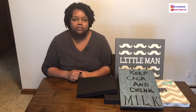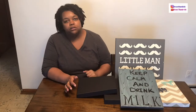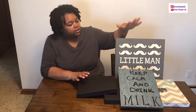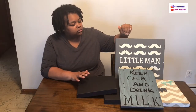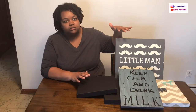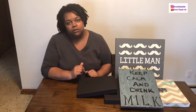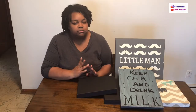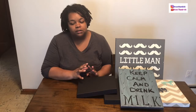Hi everybody, welcome back to my channel! Today I'm going to be doing a DIY project. I have some decorations that were in my son's nursery when he was a baby — he's four now — so they've just been sitting in storage. I wanted to think of how I could reuse materials I already had.